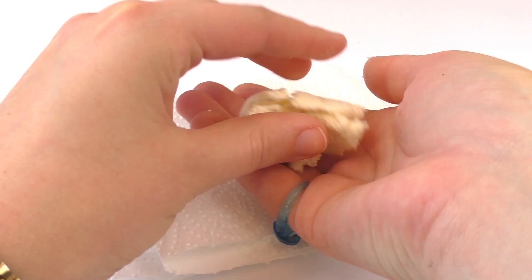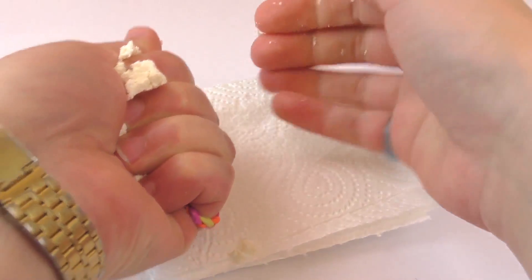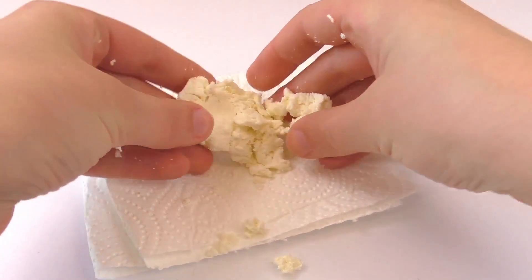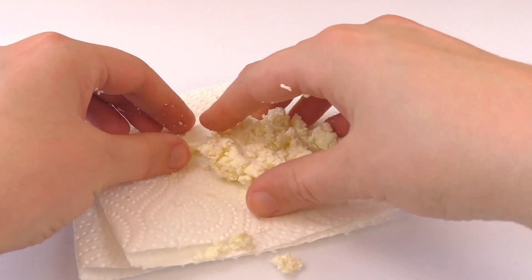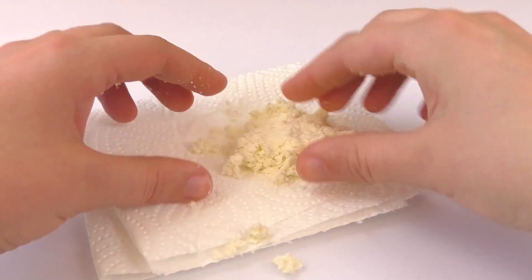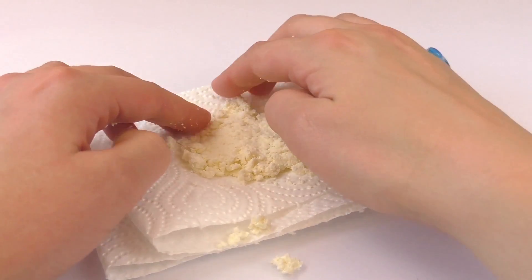So we can start playing with it in our hands and start molding it, just like this. You'll see that it will crumble a little bit, but just keep molding it. Let's collect all the pieces and we can start molding it in our hands and making the shapes that we want. We're going to start by doing some small balls and then shaping them.